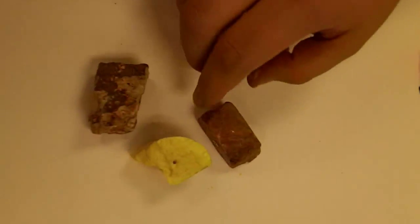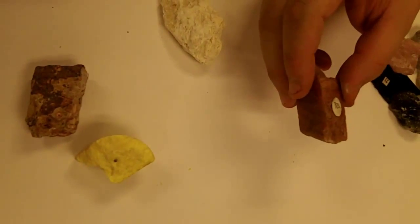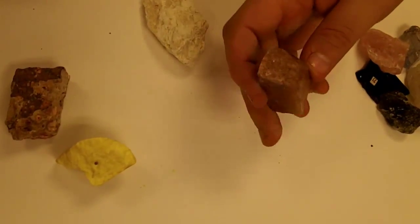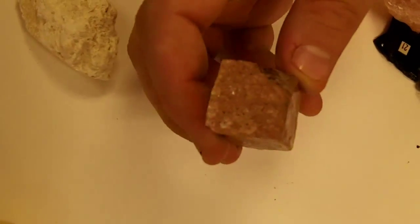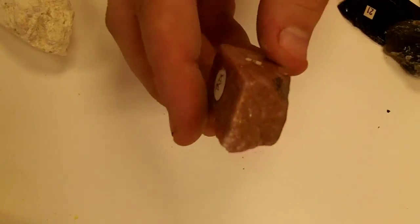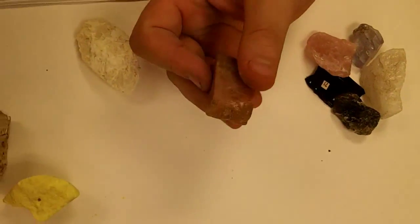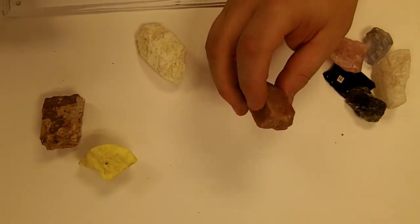We take a look at this one right here. This one does reflect a lot of light like that. But then if I turn it over on this side, it doesn't reflect all that much. So sometimes it does and sometimes it doesn't. And this one is going to be greasy — that's another term that we're going to use.